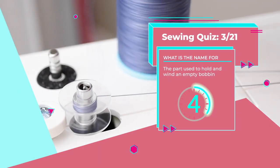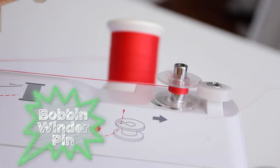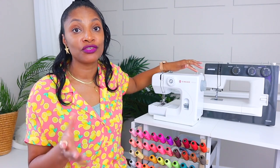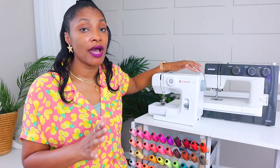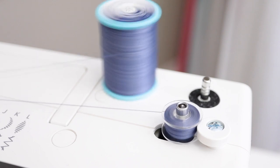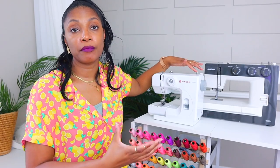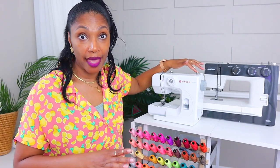Number three: this piece is used to hold and wind an empty bobbin. It's the bobbin winder pin. If your sewing machine doesn't have it, you probably have a really small mini sewing machine, but most sewing machines do have it. It is a godsend because it allows you, when you run out of thread on your bobbin, to put more thread on your bobbin. You can get a separate bobbin winder, but having it on your machine is just the absolute best.